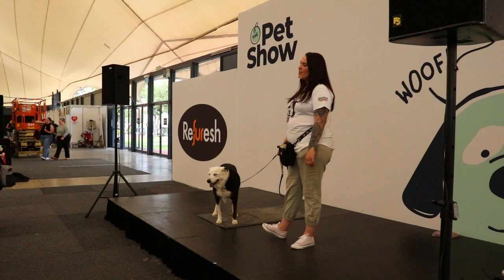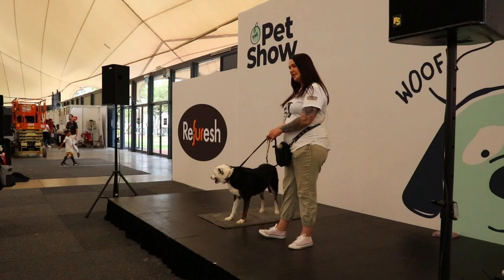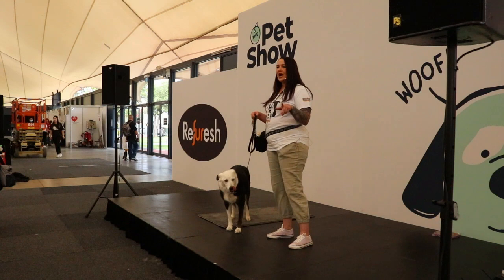She is a 12-year-old Border Collie Cross Pointer. She was a pound puppy — she was beaten and abused before I got her. We have spent many, many years working on her training. She has overcome most of her fears, but she's still a rescue dog, still a pound puppy at heart, and she does still have a few little fears here and there.